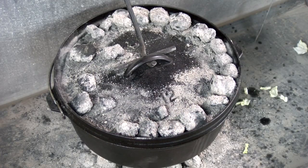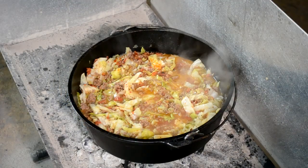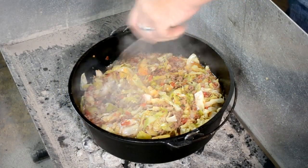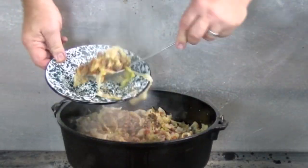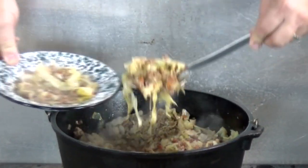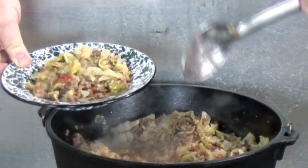It's been going 15 minutes, I'm gonna take the lid off. That cabbage is cooked down — it's looking nice and tender. I'm gonna leave this uncovered now and just let some of these juices cook off of it. Let's go ahead and scoop some of this up. It's cooked down a whole lot. Get us a bowl full. That is looking real pretty.